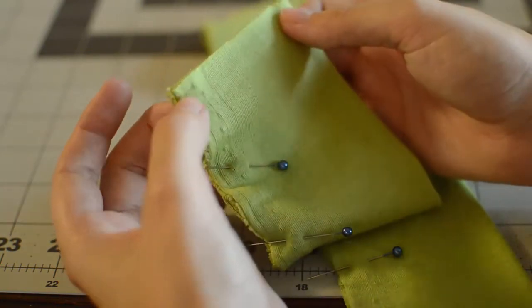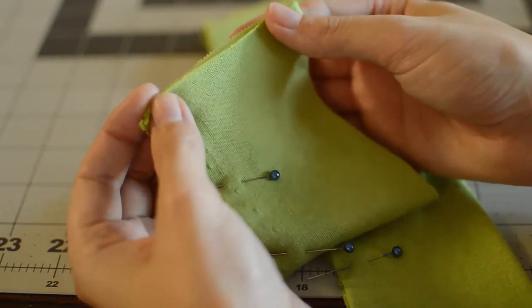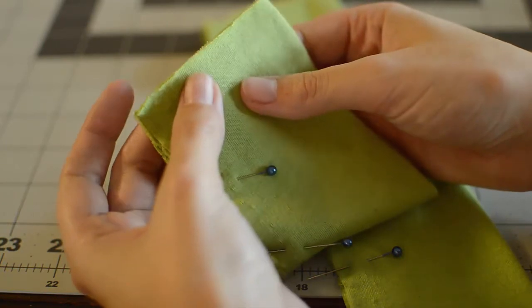After you've pinned all of your work, you're going to start sewing at one end all the way down, making sure to leave the ends open for stuffing.